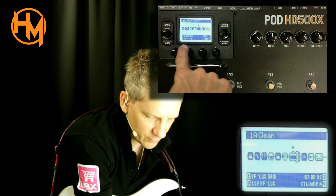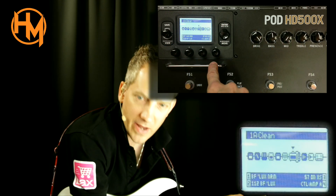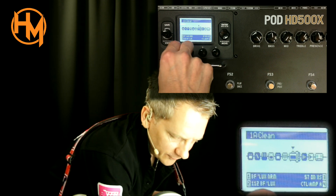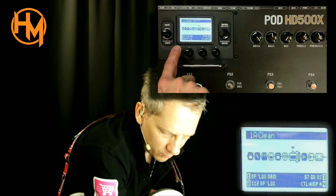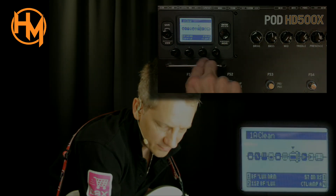It's currently on a 112 Blackface Deluxe cabinet with a 57 on axis. You can change the amps by turning the one knob, because one refers to the amps, two refers to the cab, and three refers to the mic.